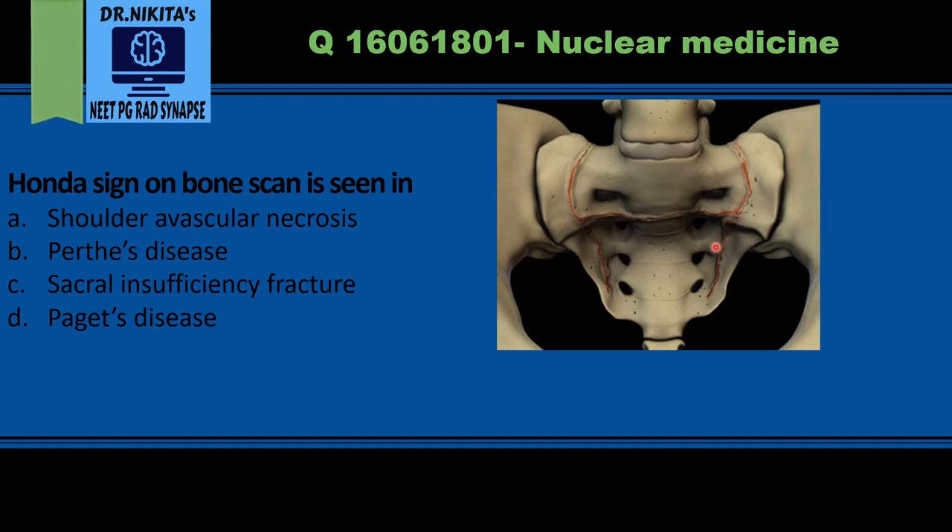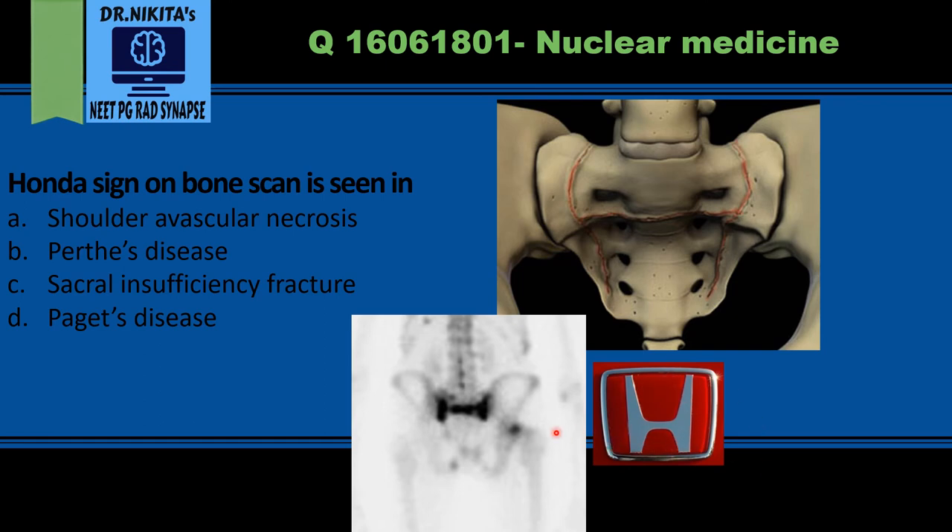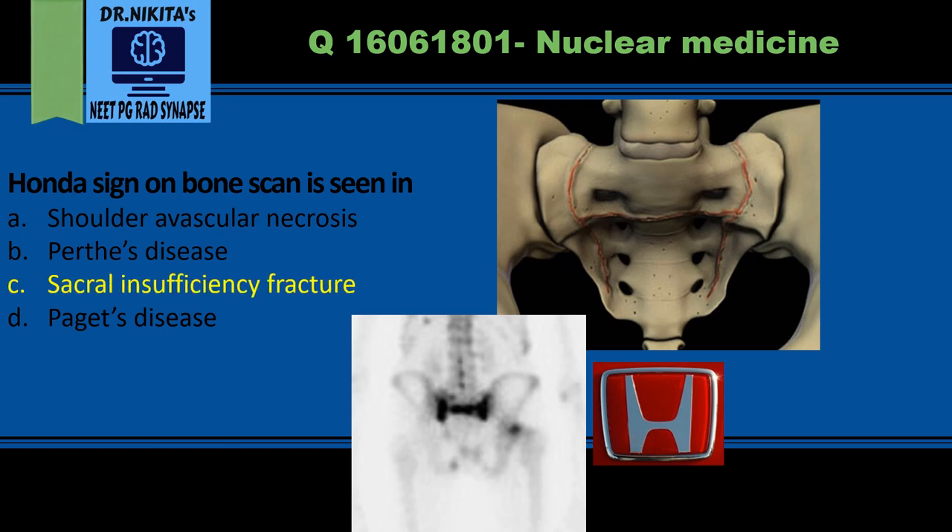When we do a bone scan, the fracture takes up the bone tracer and this looks like the alphabet H — that is the Honda sign, named after the car manufacturer logo. The H pattern represents the two vertical fractures connected by a transverse band, which is the Honda sign or H sign in sacral insufficiency fracture.